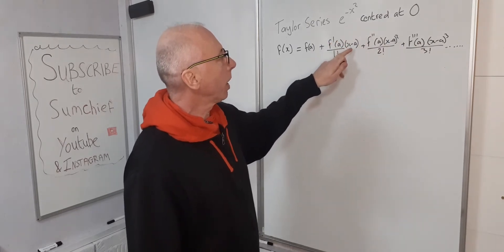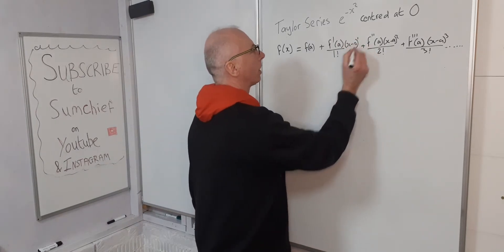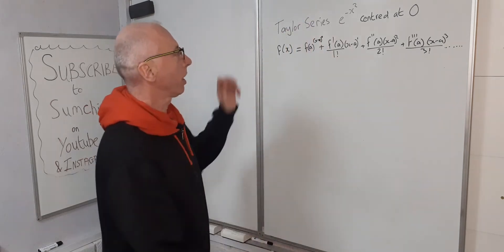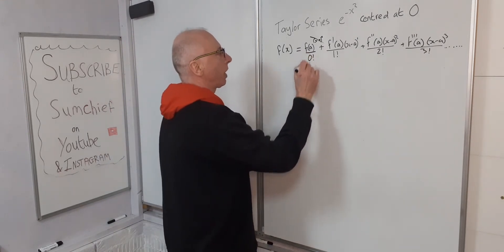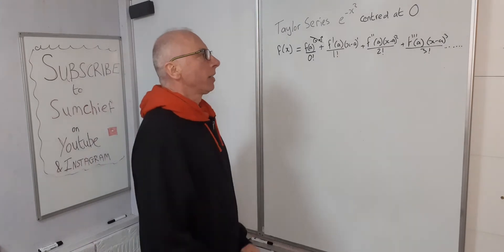You multiply by x minus a to the power of one — we could write an imaginary one there — and similarly the first term is x minus a to the zero, which is just one, so we don't write it. Likewise the zero factorial is one so we omit it as well.